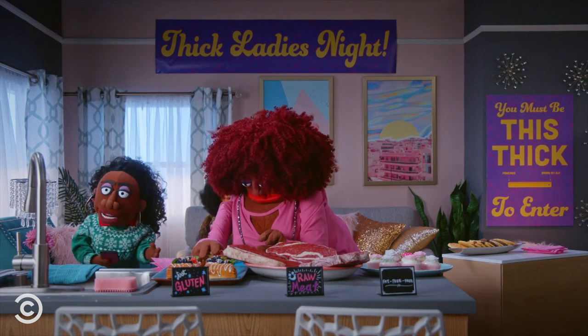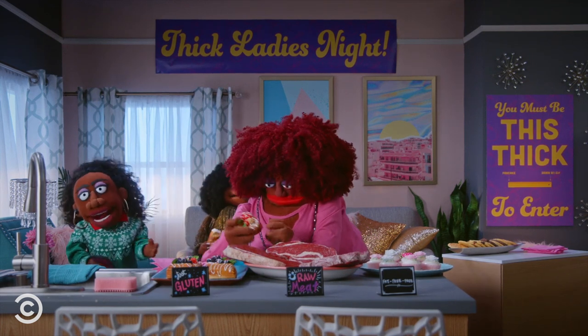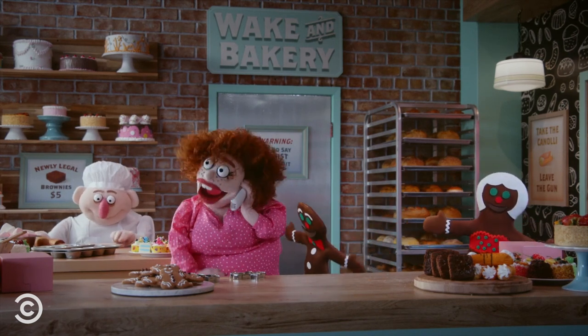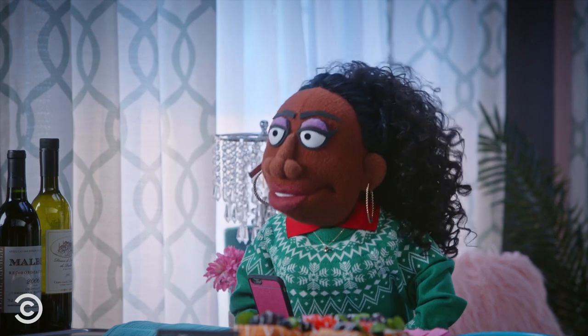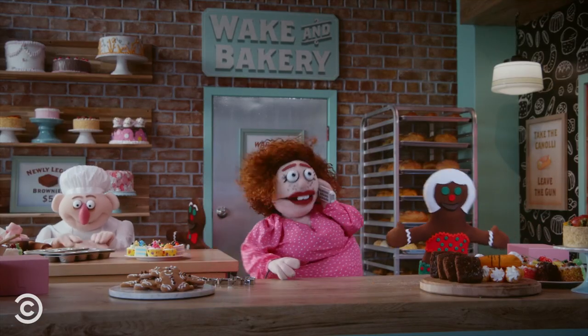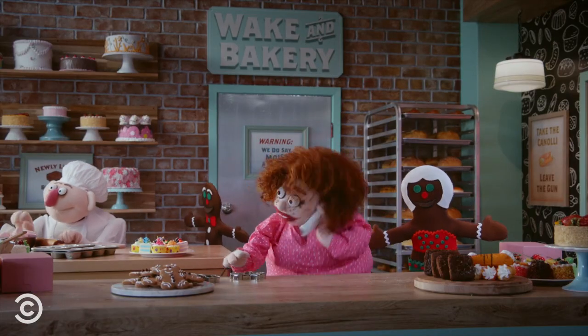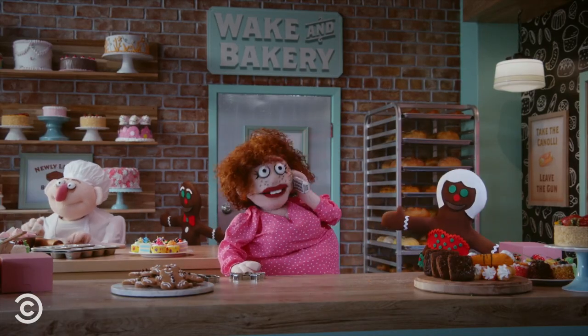Do you have gingerbread man cookies and gingerbread girl cookies? No, just gingerbread. Well, we're doing gingerbread, and they've got the raisins for the buttons and the eyes. Yeah, they're just made out of gingerbread. Can you make girl gingerbread cookies? Not at this time. We're just making those for right now.